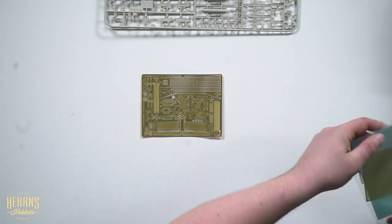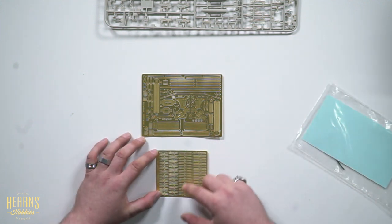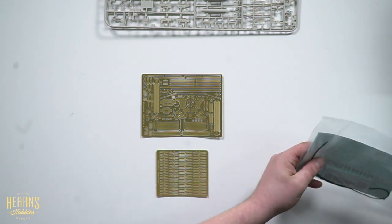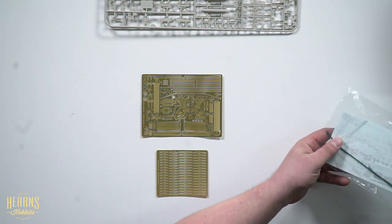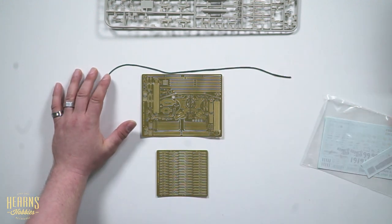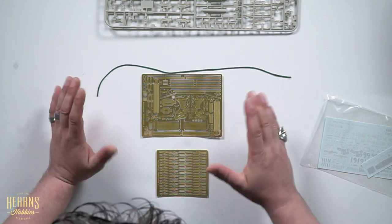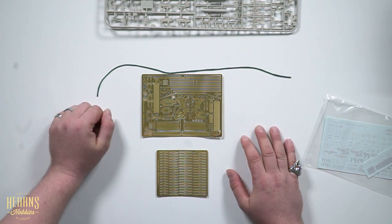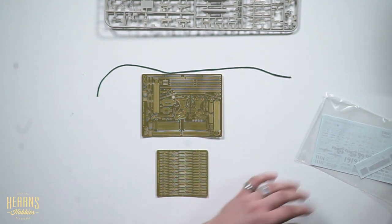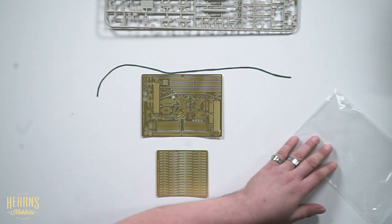We also have belts and harnesses for the rear seats. They've even included rope for when they fast rope down to insert into the combat zone. They've really put a lot of effort into this kit. The details are really extraordinary. I'm very, very impressed with this. It is a real shame that Kitty Hawk models are no longer around — they've done quite a good job here.